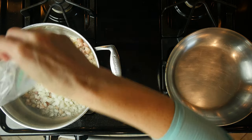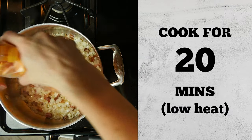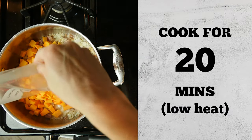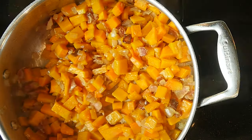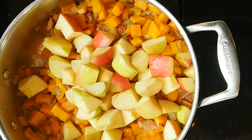Cook for five minutes or until the onions are fragrant and translucent. Add the butternut squash, lower the heat, and cook for 20 minutes, turning occasionally. Next, add the apples and continue cooking for another 10 minutes, still turning occasionally.